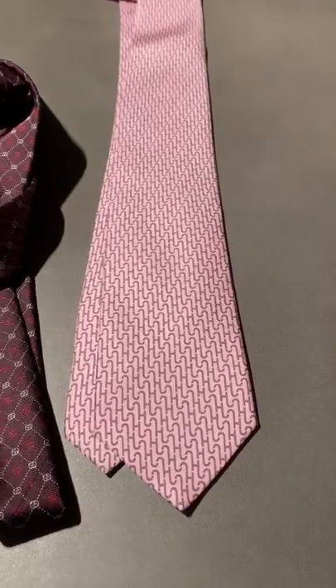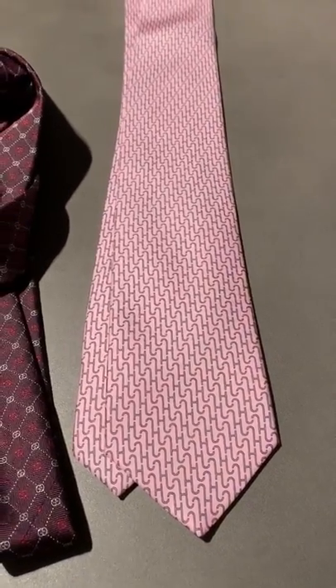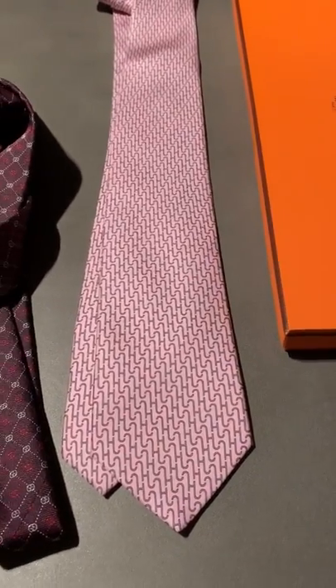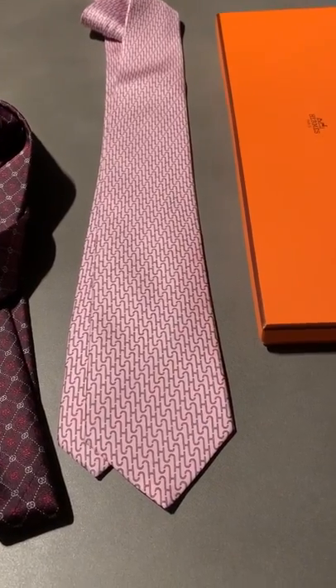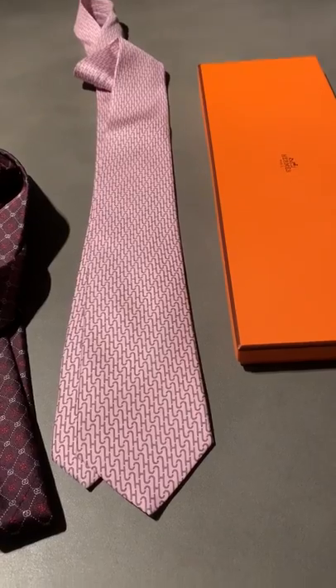Hermes is very much priced at top tier, but you're getting 100% silk, a big brand and big name, and a fancy box to keep it in. For us here at Opulential Review, it's a big 90 out of 100. Congrats to Hermes for pipping the competition and taking first place. Thank you.